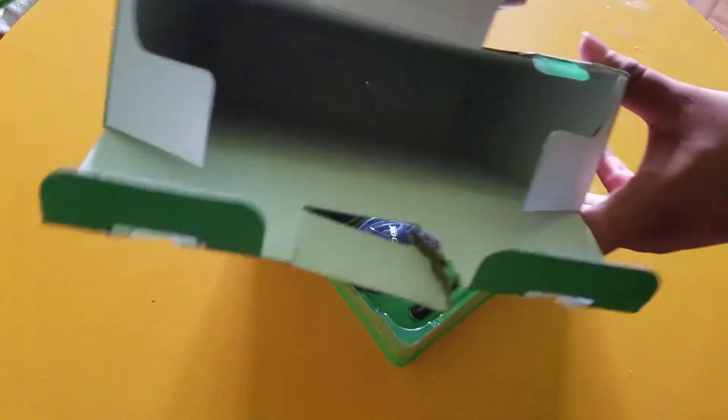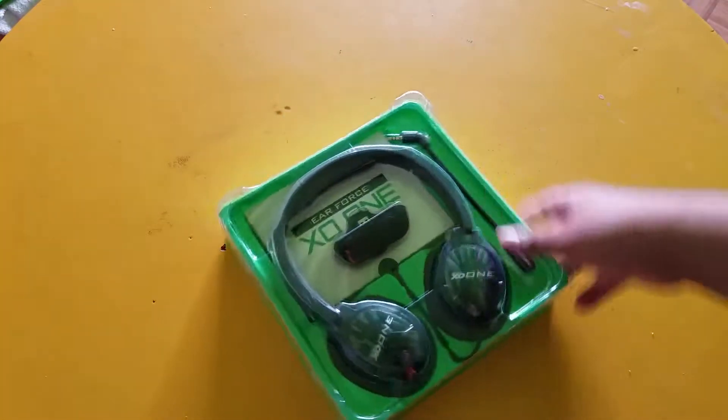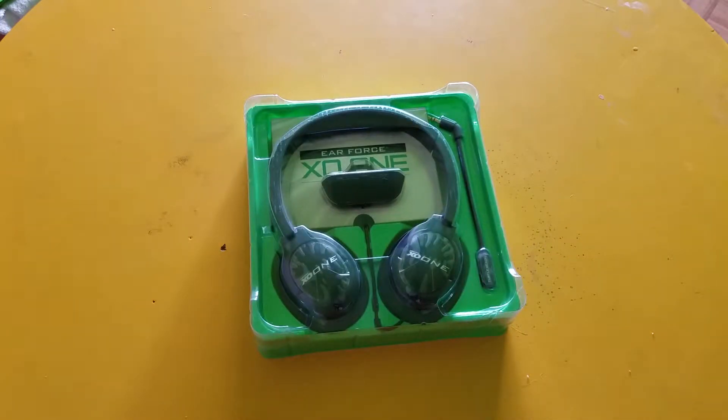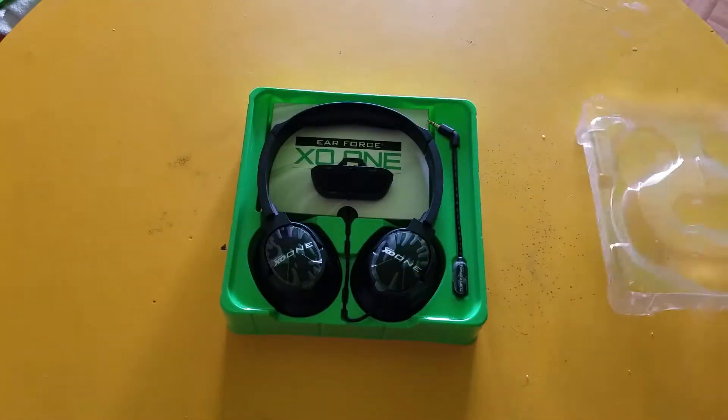Nothing else in the box. And this is the headset — it's pretty small, pretty standard. Not too big, not too bulky. So of course let's take off the plastic top.